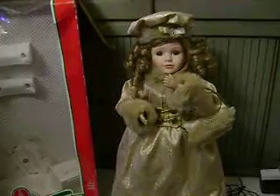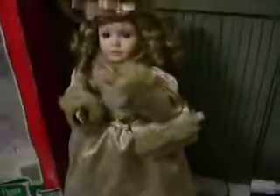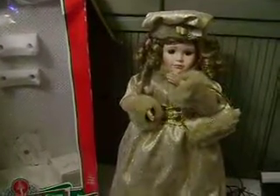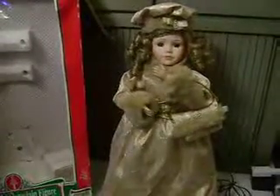The head rotates and the arms go back and forth. The original box is shown here, and there is a certificate of authenticity in there from Telco. It comes with the adapter — and there she is, the Telco animated porcelain figure.